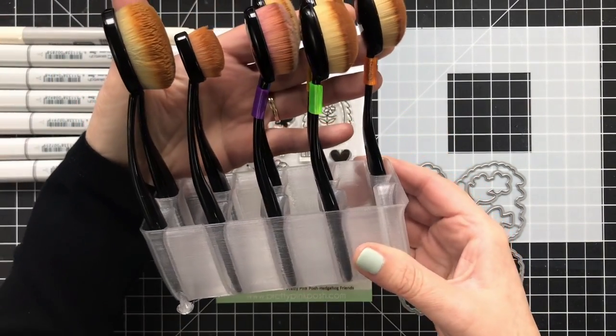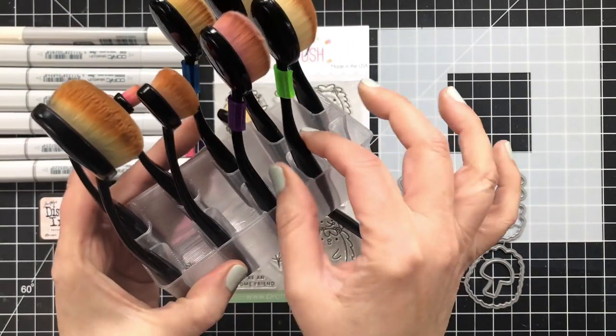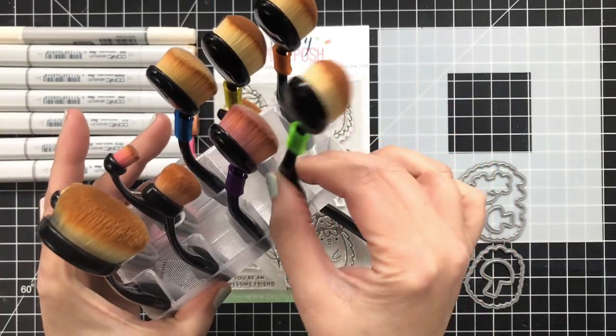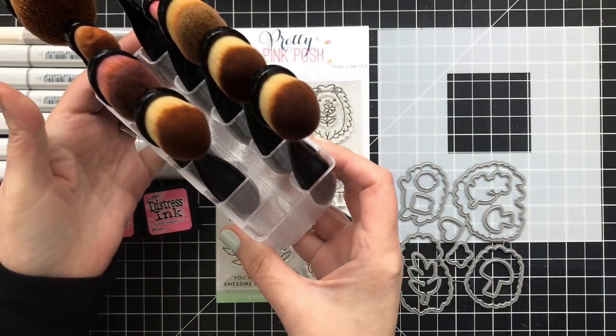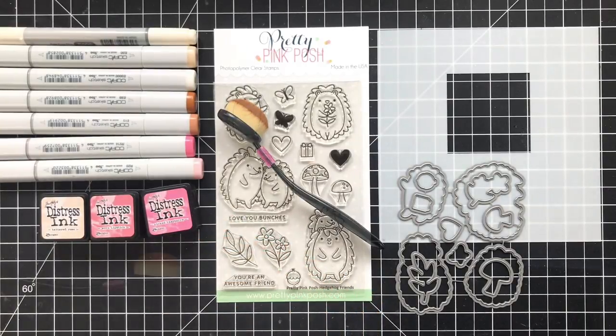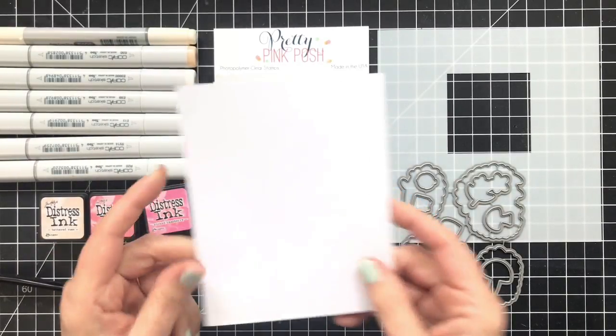They have a shop on Etsy, and it just allows you to color code your brushes. So you can remember this one is the one I use with greens, because I don't clean my brushes between each use. The clips are genius, and so is that brush holder, and I will have everything linked below.